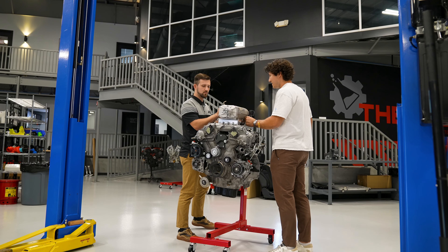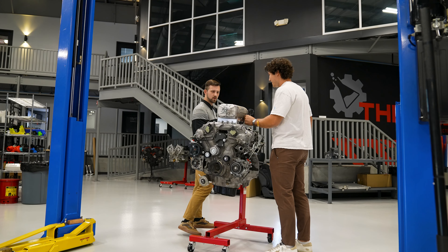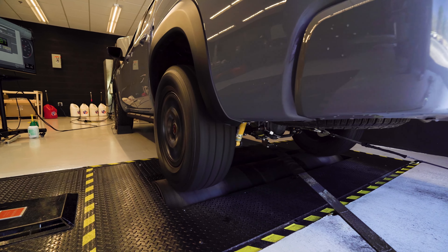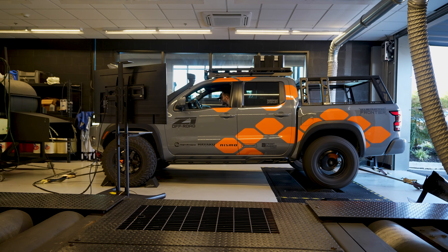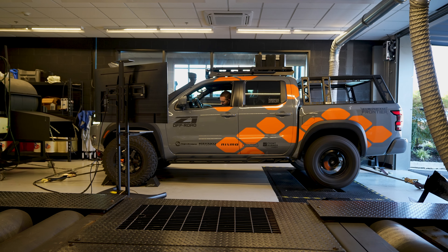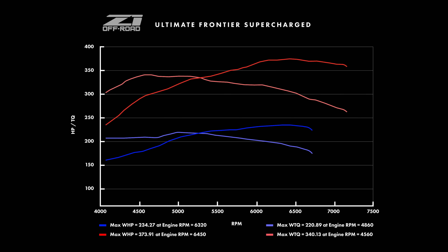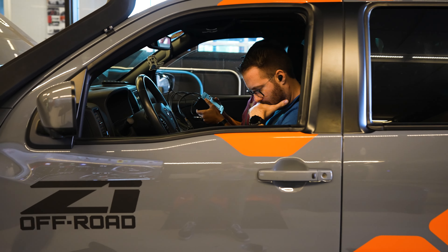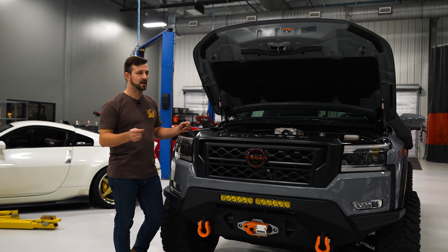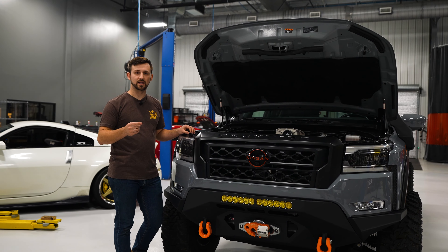As far as the power numbers go, we have been testing this. It started life with 225 wheel horsepower on our dyno at least, and right now what we've been able to work up to is about 375 wheel horsepower and 340 wheel torque. Our Z1 tuning by Ecutech is all done in-house and we've been able to really push that number.